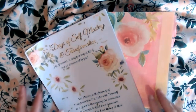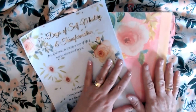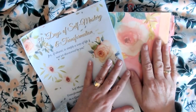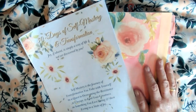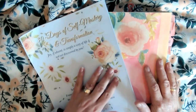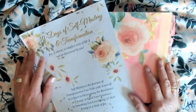Well, hello there. I think you would like to see what's going on inside my journal. This journal I created over the span of about three or four months. And the prompt list I followed was the 30 days of self-mastery and transformation.